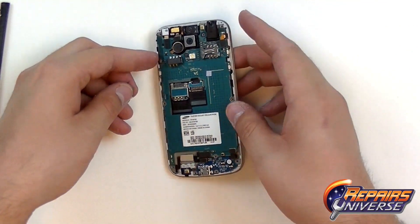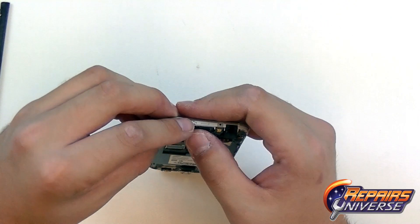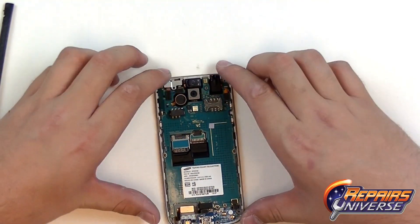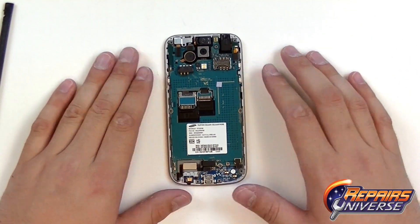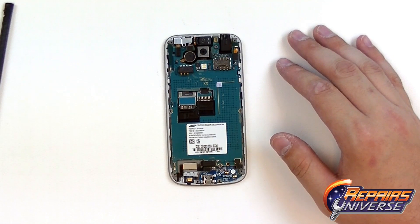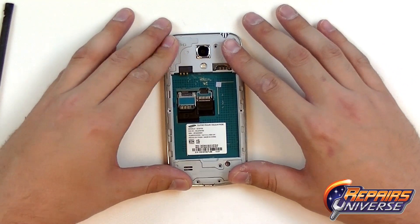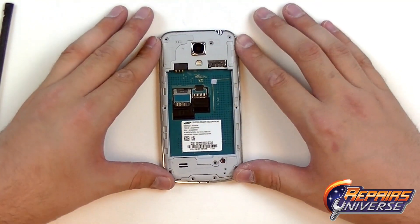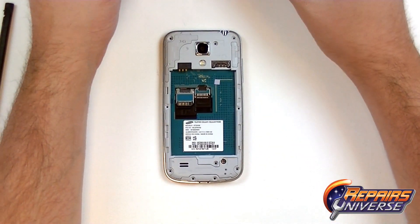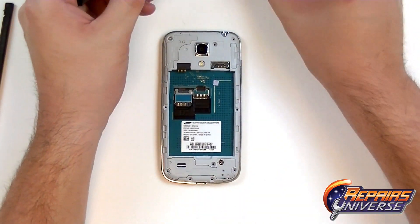Once those two components are in, we can now place over the metal cover, starting with the top and fitting it over the two components. We are now ready to install the back housing — just press it firmly on top of the motherboard and make sure it snaps right into place. Once secured properly, we're going to use all ten of the small Phillips screws to secure down the housing.